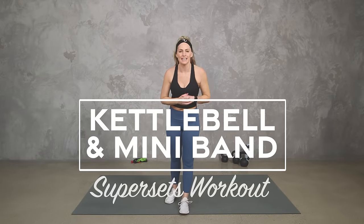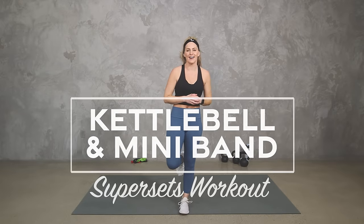Hey everybody, I'm Amy from Body Fit by Amy and this is your kettlebell mini band supersets workout. In this workout we're going to work the entire body using both a kettlebell and, if you have it, a mini loop band. If you don't have a band, don't worry — you can do this workout with just a kettlebell, and if you don't have a kettlebell you can use a dumbbell or just keep it body weight. Either way, I'm going to give you lots of different options to work to your level. Are you ready? Let's do it.